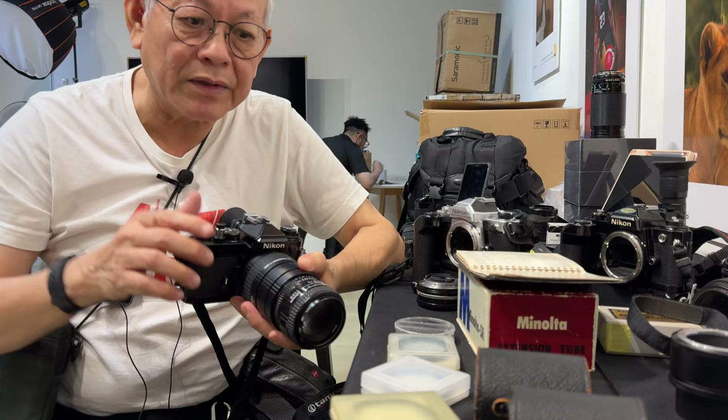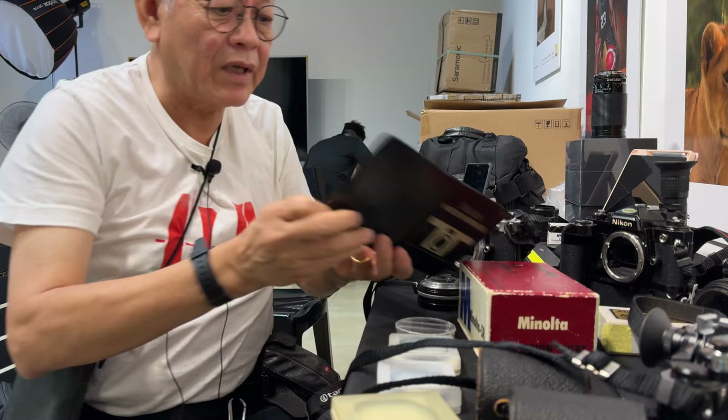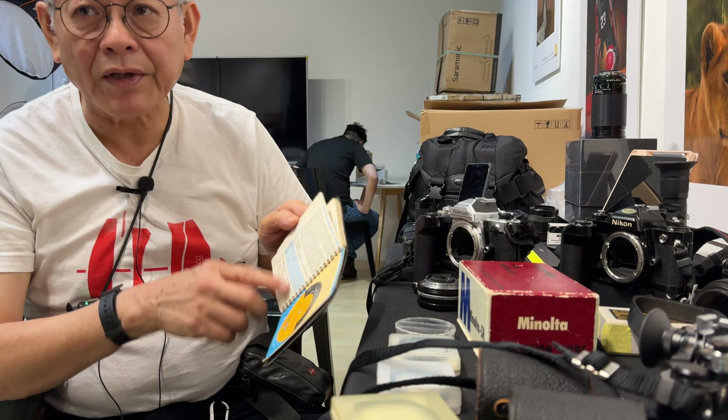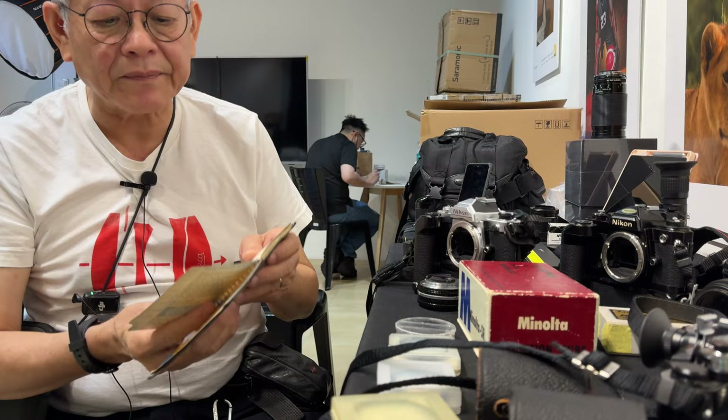In the old days, you'd either have to get a guide book like the Kodak Master Photo Guide, turn to the page on close-up, and they'd give you the exposure increase required for the magnification you want. Or you just remember the formula: one plus magnification, squared. So if you are taking one-to-one, one plus one is two, squared is four — the exposure has to be increased by four times, two stops. But the modern TTL meter takes care of that.